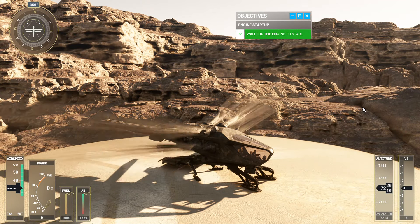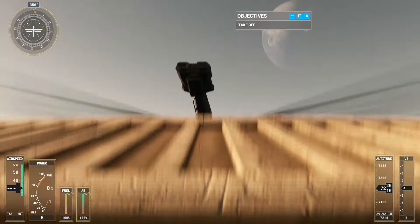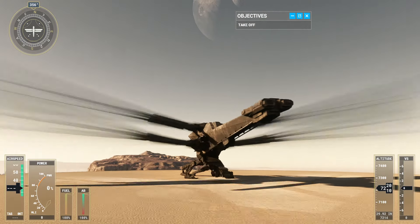Excellent. All systems are ready to go. Before taking off, let's take some time to see how the Ornithopter handles in the air.